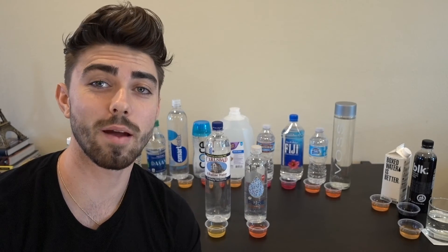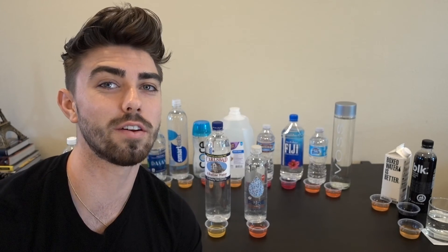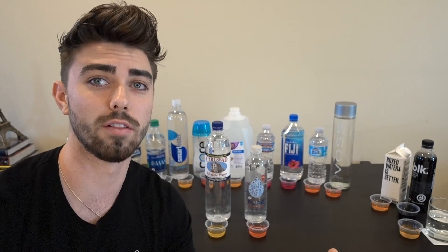Number three: 99% of the time, the water that comes out of your home — even straight from the kitchen sink — is actually going to be just as good, if not better, than all these bottled waters. So next time you go to grab bottled water, think about the environment and think about saving money, because bottled water can end up costing you a lot in the long run.